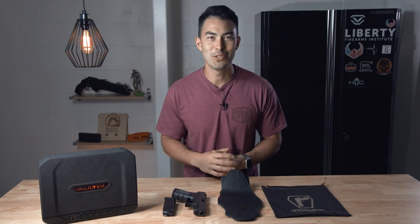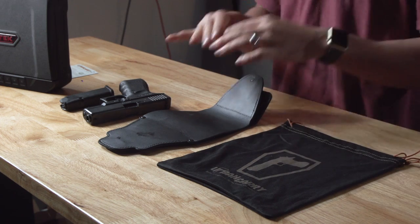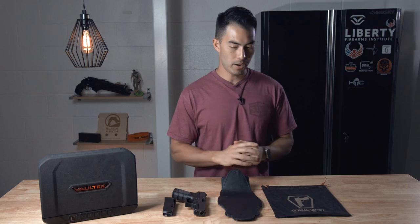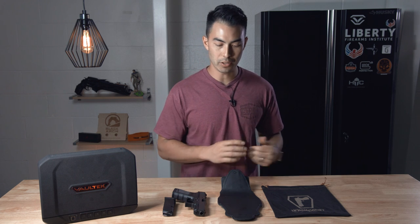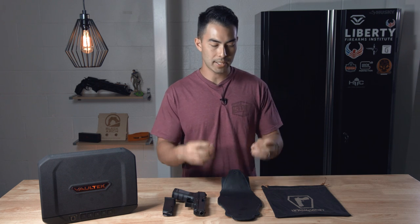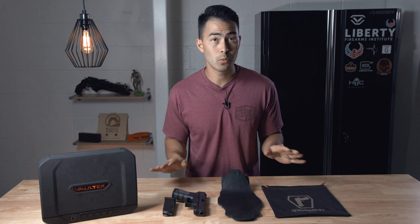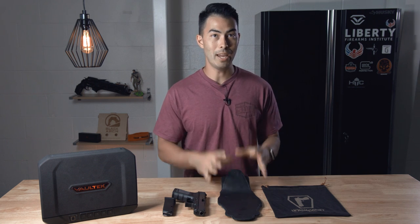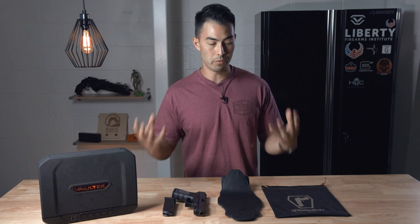Hey, what's going on guys? Chad here with Greenlight Shooting, welcome to this new review video. Today we're talking about the Urban Carry G2 Holster. This holster has got some fame online — at least the first generation did until they made some improvements, and this is it. I have no affiliation with Urban Carry; they did not send me this, I paid for this. So this is a very non-biased, very truthful review.